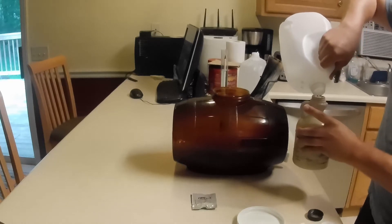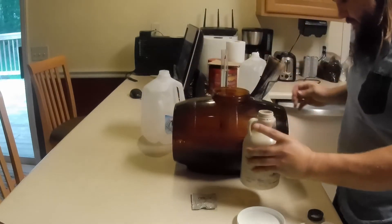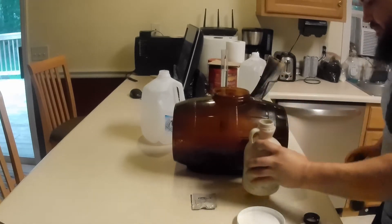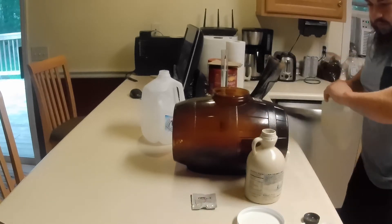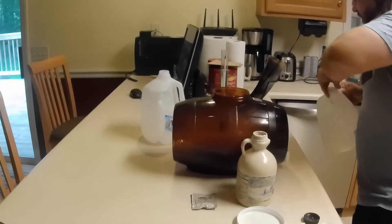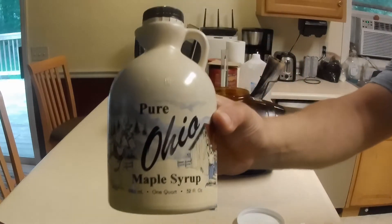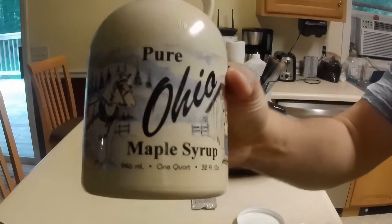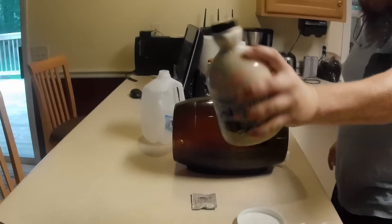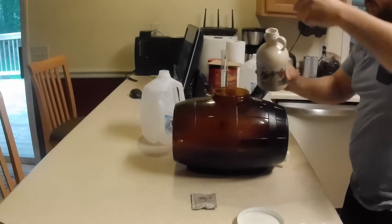I'm just going to use the same container the syrup came out of to measure the water into it as well. That's some pure Ohio maple syrup — that's the good stuff right there. Shake that up to get the last little bit of syrup out of there and dump that right on in.